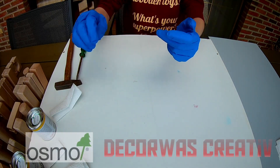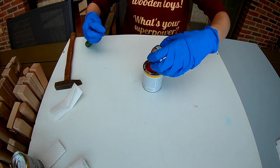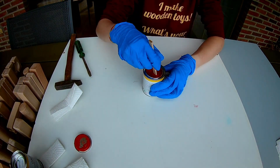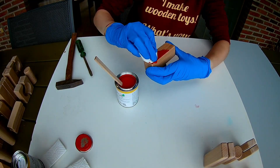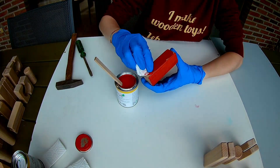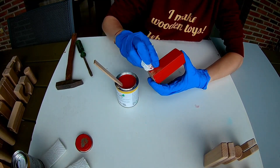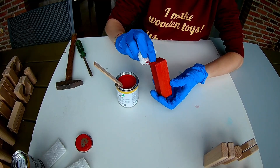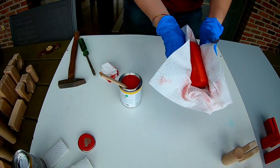The box is ready, the blocks are ready. So let's give them some color with Osmo. When opening the can, be sure to stir well. It's really easy to apply — you can do it with a brush or with a paper towel. After 20 minutes, you need to wipe off the excess.